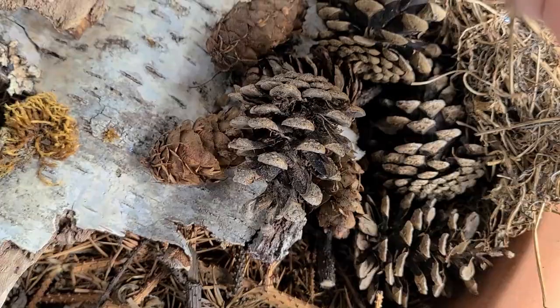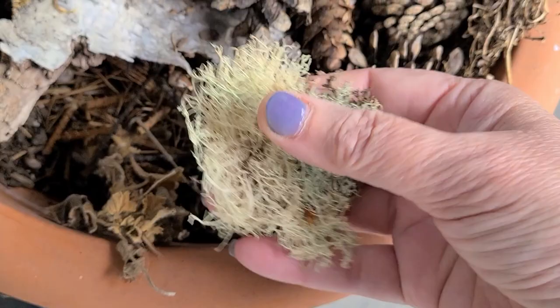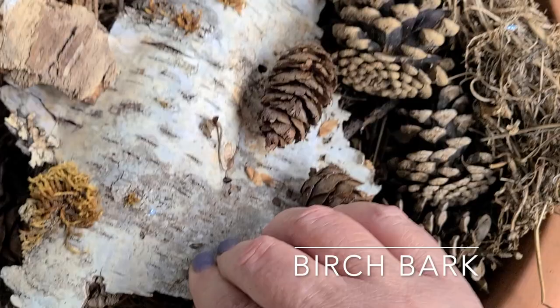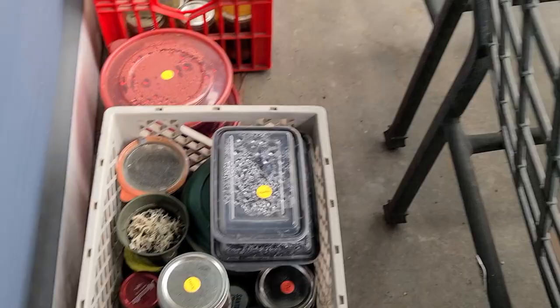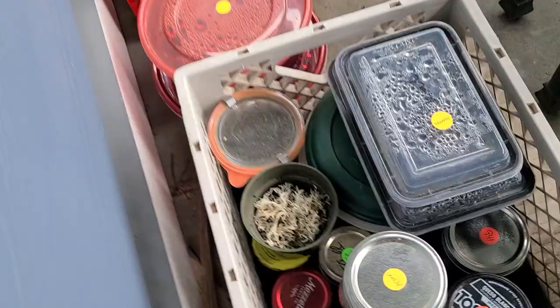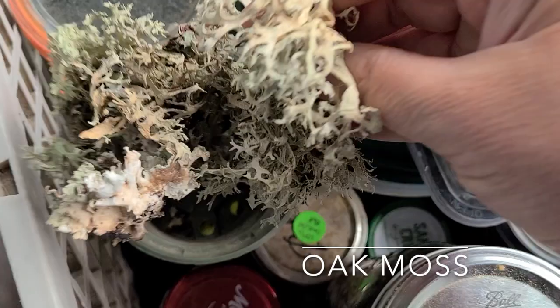Over here I have some spruce cones as well as some pine cones. I have a little bit of lichen — this isn't the oak moss lichen, this is different. And then I have a piece of birch bark — a beautiful piece with a little lichen on it. If I find these on the ground I'll pick them up and bring them back and store them like a little happy storage of dye material. There's also some oak moss that I've been collecting. Great video I have on that — it makes a beautiful and really efficient dye. You don't need much to make quite a bit of dye.